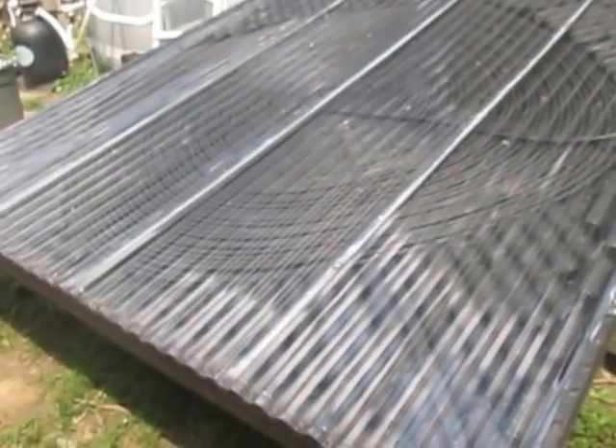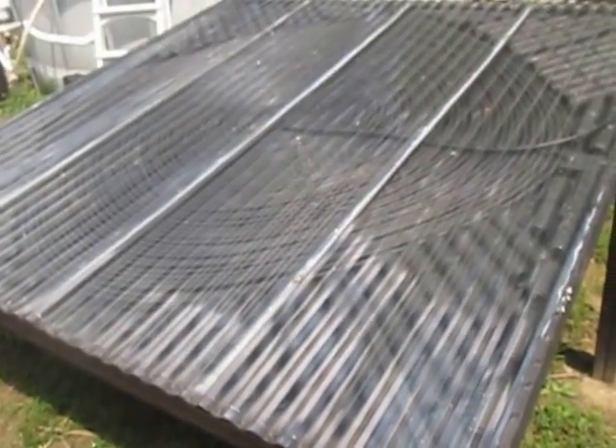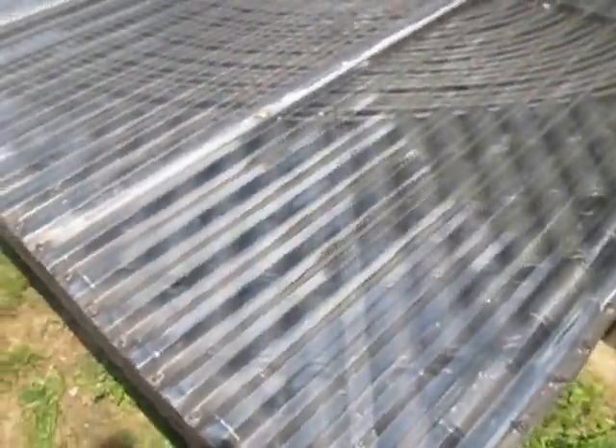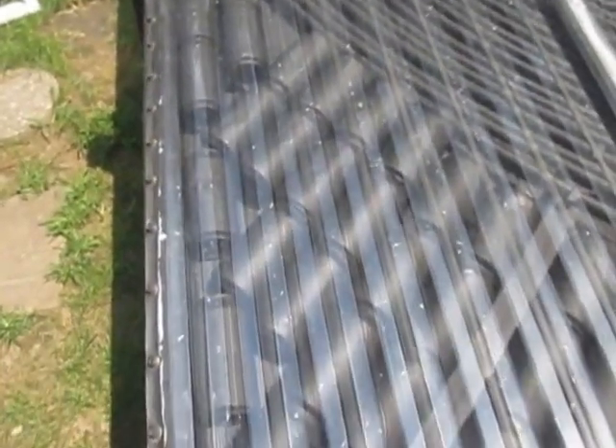This is my solar pool heater I built. In every corner I've got aluminum cans — 215 aluminum cans total. I drilled the tops and bottoms out of them to make the heat vortex through the cans to build more heat up in my box.